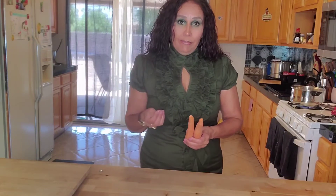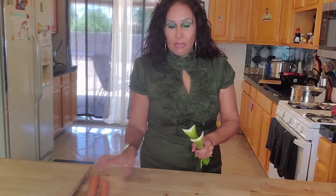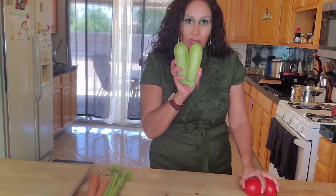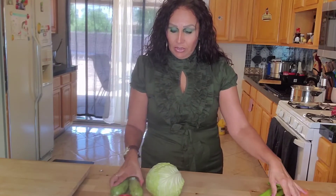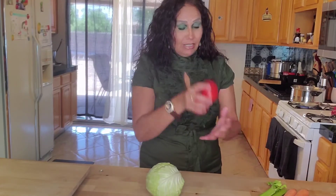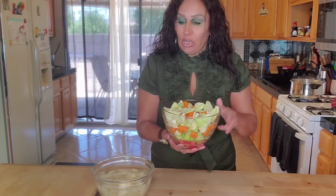While your meatballs are getting cooked, we are going to start prepping our vegetables. We've got the carrots, the celery, the squash, the tomato, and the cabbage. I'm going to cut these into little pieces, take off the skin, and cut everything into pieces. All my vegetables are cut up and added to a bowl so it'll be easier to toss them in the pot.